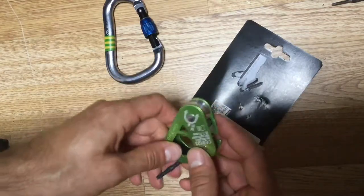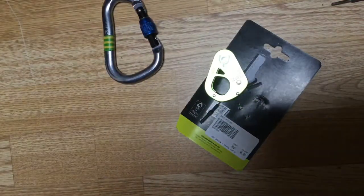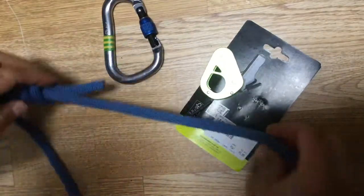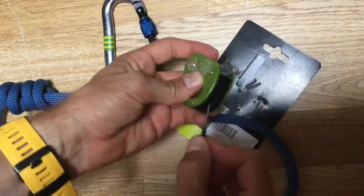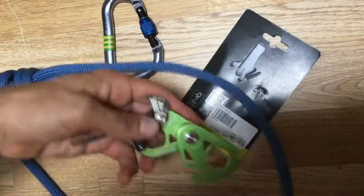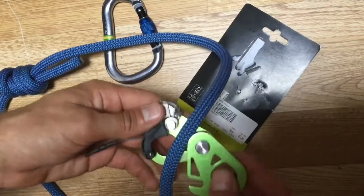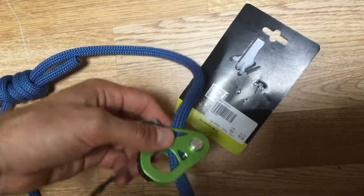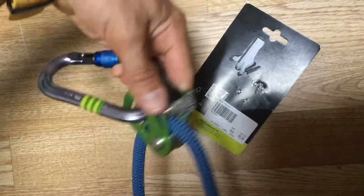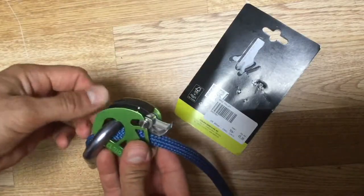I'll grab a rope to show how well it performs. I've got my training rope for tying knots — just to show how easy it is to put on. I open it up, lock it, slide it open, put the rope in — it even shows you which way to orient it for the backstop. You put it in, slide it shut, get the carabiner through it, and right now it's pretty much just a pulley. You can see it turns quite easily.